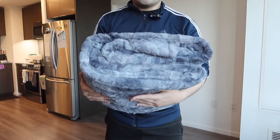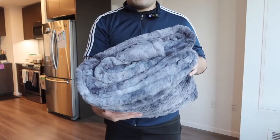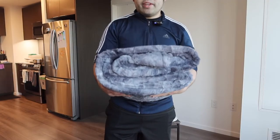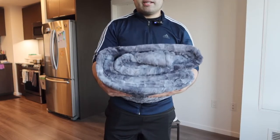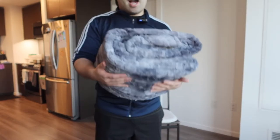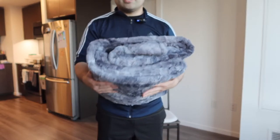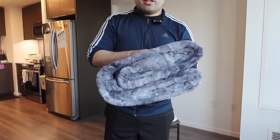Once you take it out and remove the bag, this is basically what the blanket looks like. You can see the size of the blanket - it's pretty big. The one I got is the twin size. They also have this available in a scroll size as well, which is slightly smaller. I got the twin size because it works perfect for both a twin size bed and the scroll size.